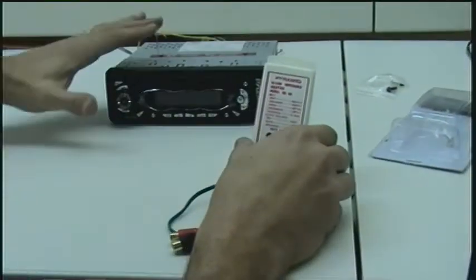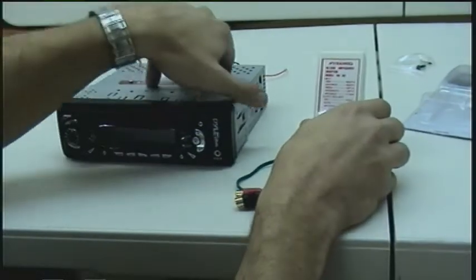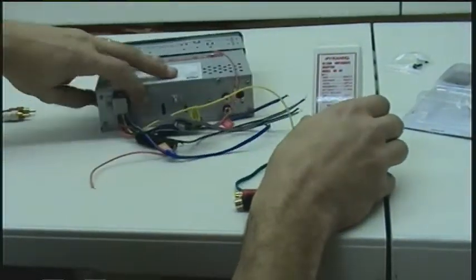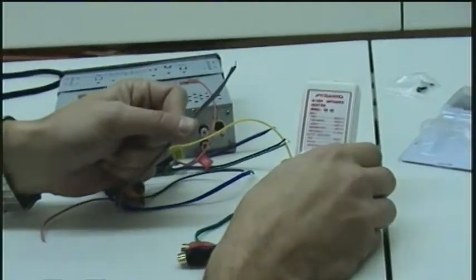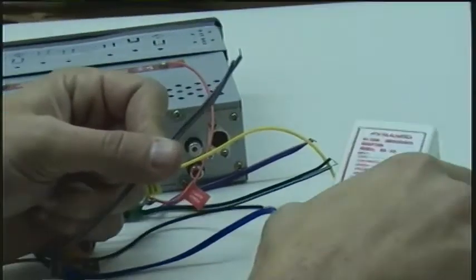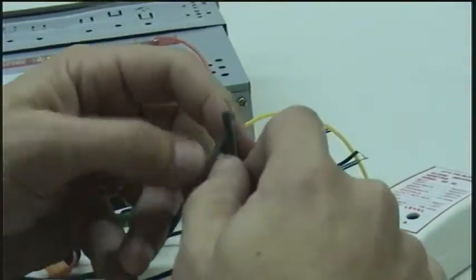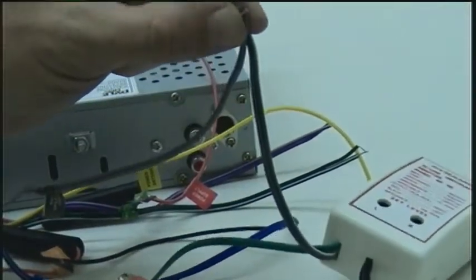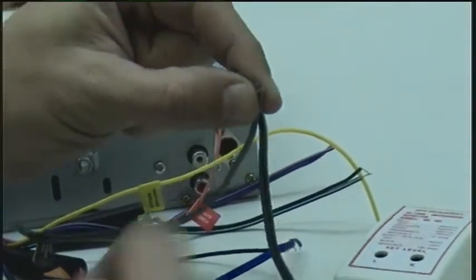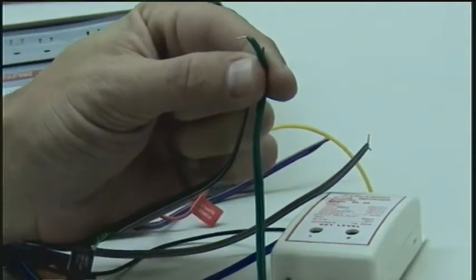Simple installation. We have a radio here and we're going to show you how to quickly install it. All you need to do is grab the left channel speaker wire from the radio and connect it to the left channel speaker wire from the converter box. Tie those two together, then do the same for the right channel. Connect those two together. So that's your input.